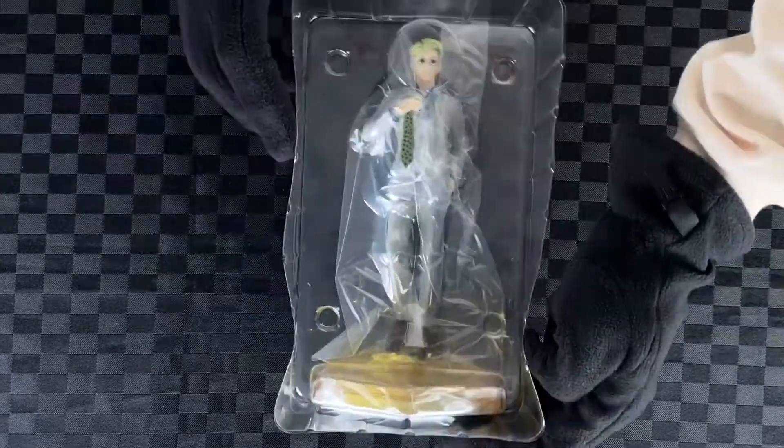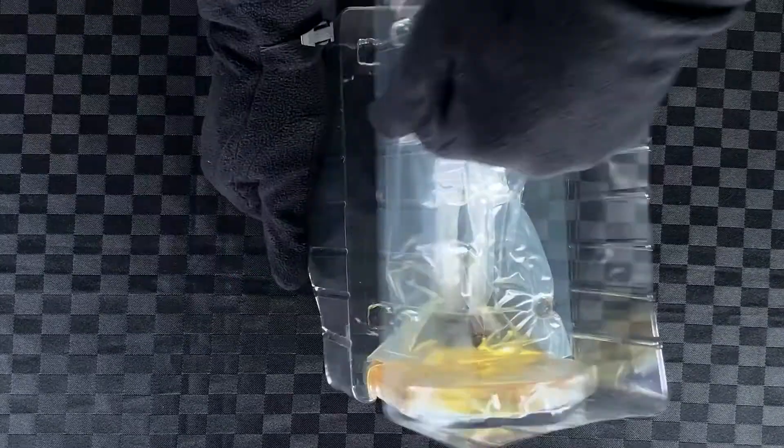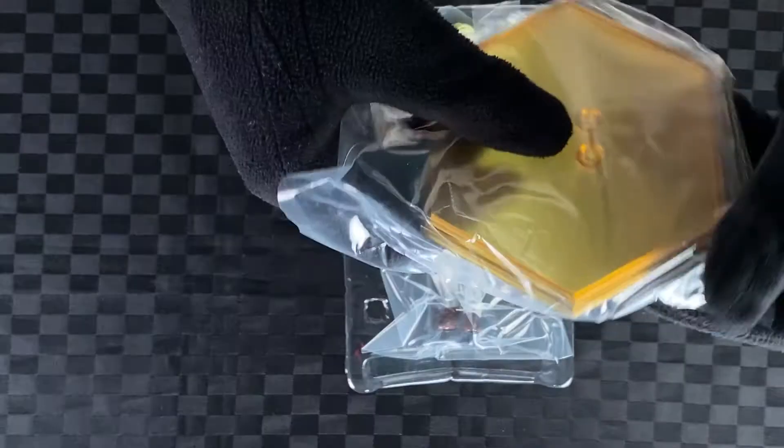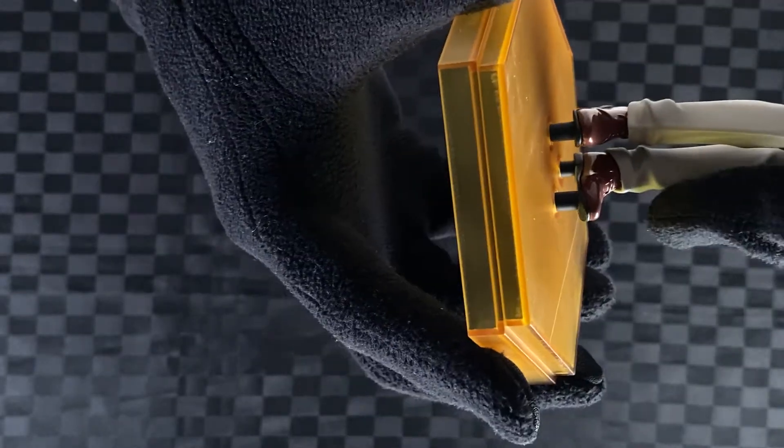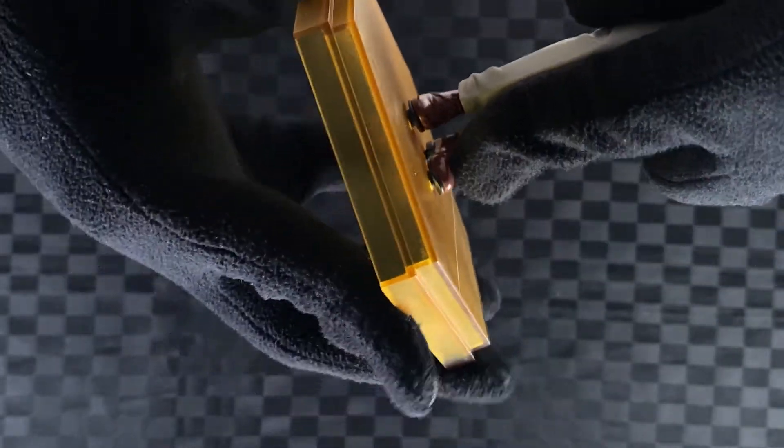Open the lid, take out the desiccant pack. Cut the tapes. Take out the stand, remove the plastic. Take out Nanami, remove the plastic pouch. There's a bit of a scratch on the base. Attach Nanami to the stand — three pegs.